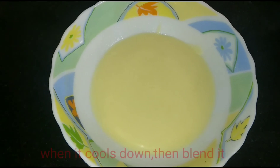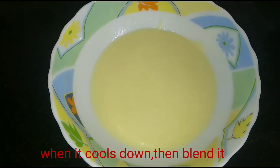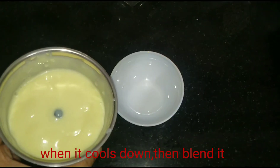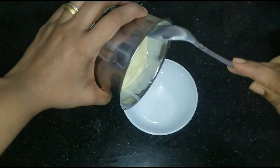Now we have to blend it in a jar. We are going to mix in a jar, in a bowl.